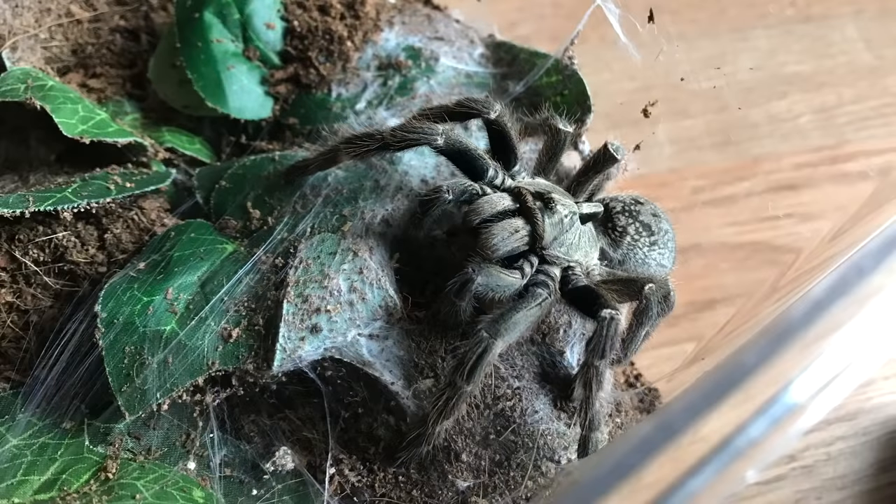My first Old World Tarantula was a C. darlingi. She is now one of my absolute favorites in the collection. I know they are a very popular species to be recommended to people who are just getting into Old World Tarantulas. So I thought that doing this video would give people an idea on the behavior and temperament to expect. I was a little nervous bringing an Old World species into my collection, but with the encouragement of more experienced keepers I got over that, and I am so happy that I did.